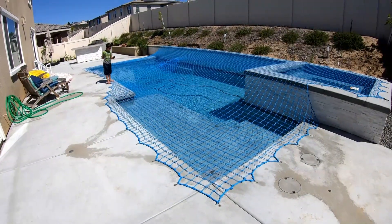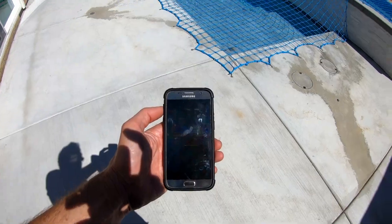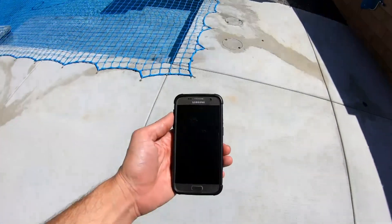Control your pool equipment with your phone. This is a step-by-step guide and I'll tell you what you need. This is specific for the Hayward Aqua Plus and ProLogic pool equipment.